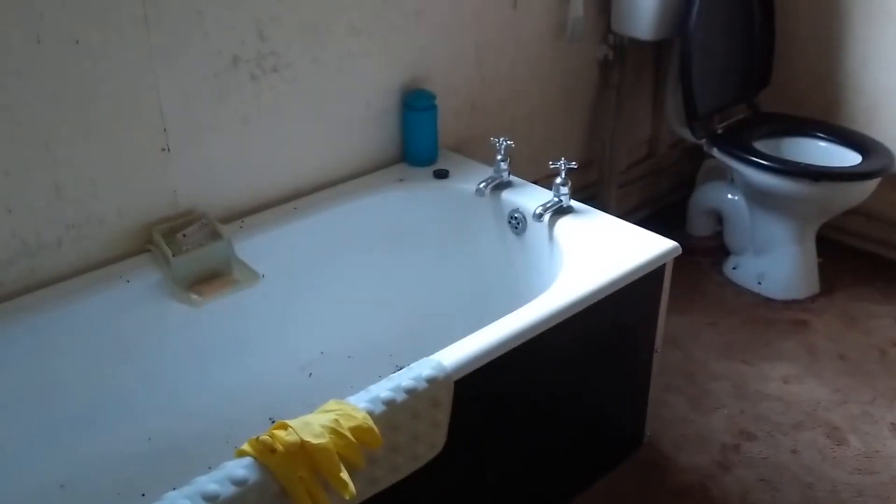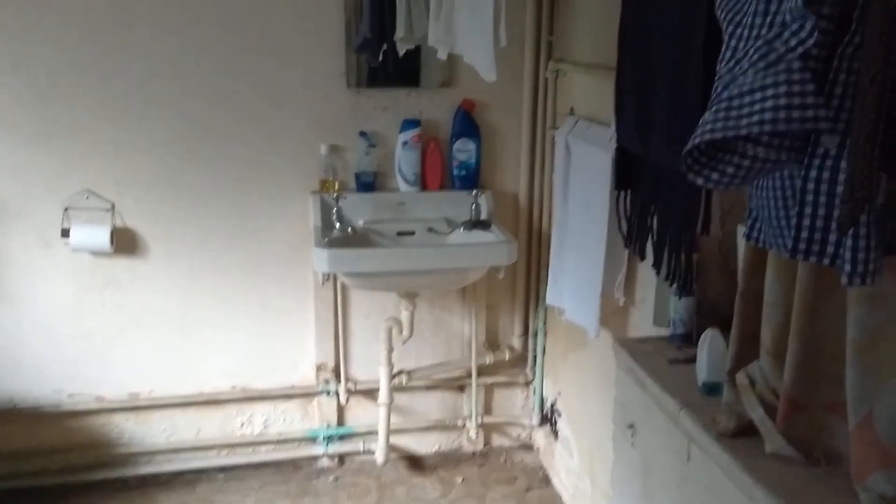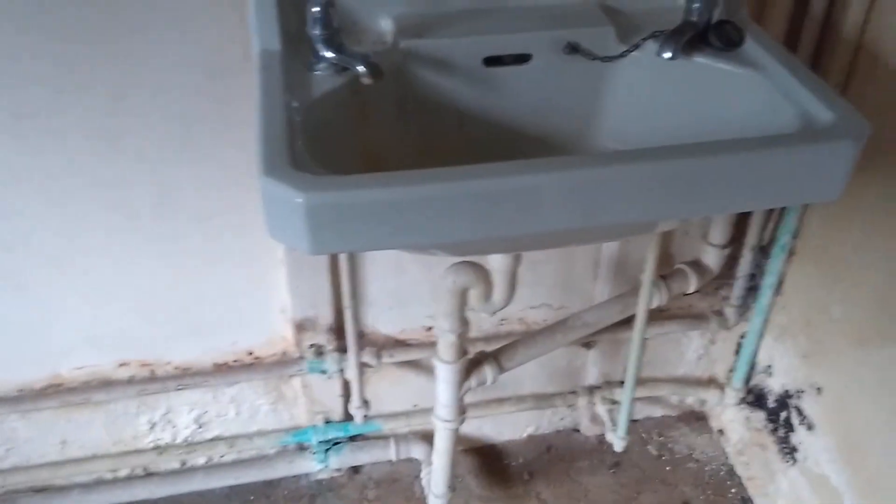Just as well we haven't got Smellovision here. Defoe connected to the main sewage. Water has evaporated in my trap and it stinks up to high heaven in here.